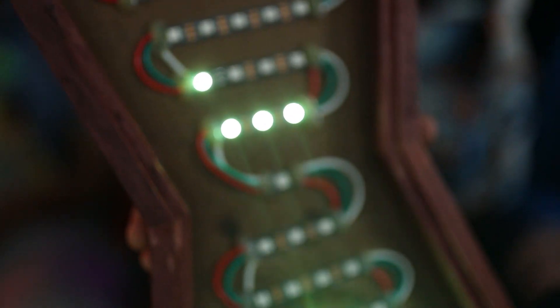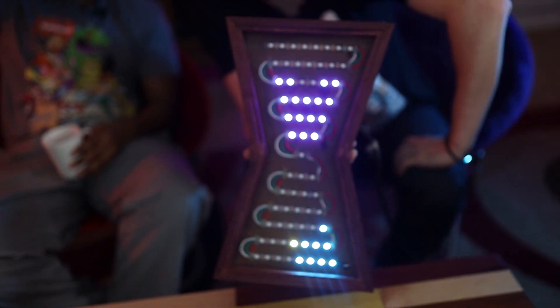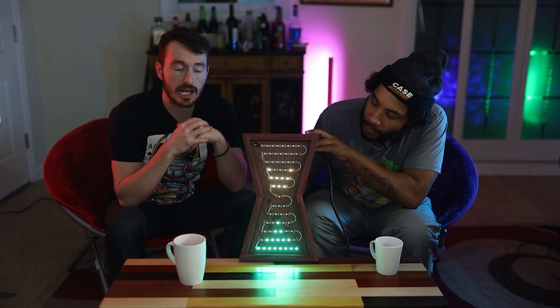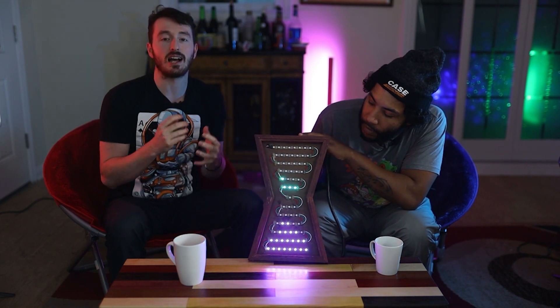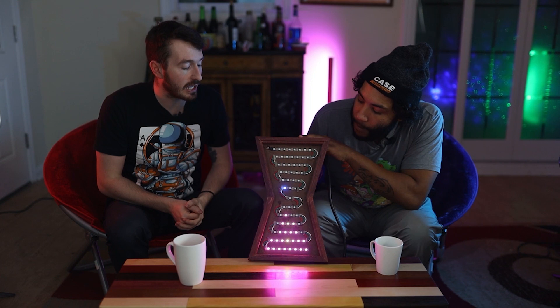You flip this over and it drops down just like the sand would. We really wanted to make something visually appealing with lights that seemed like sand for an hourglass. We got something pretty close and we're pretty pleased with it. It doesn't exactly tell time but man it is interesting.